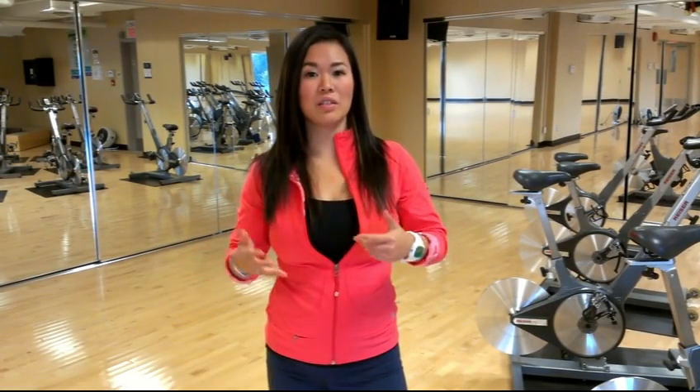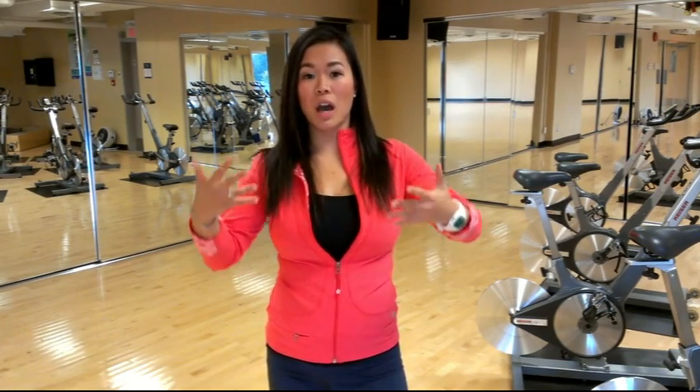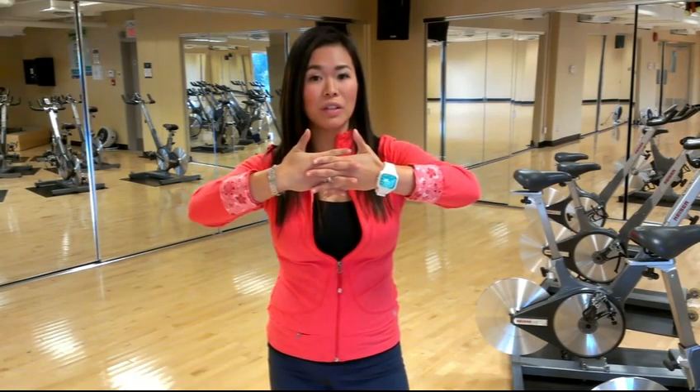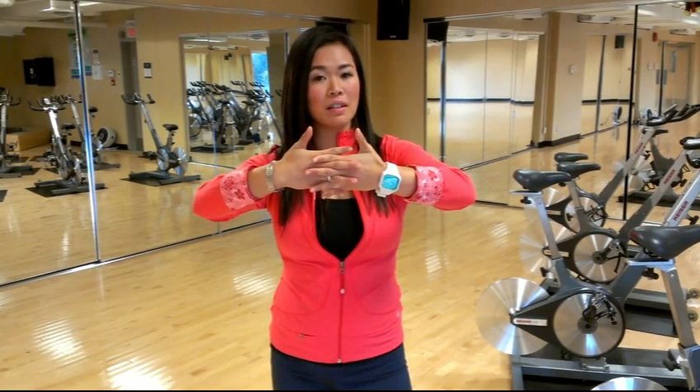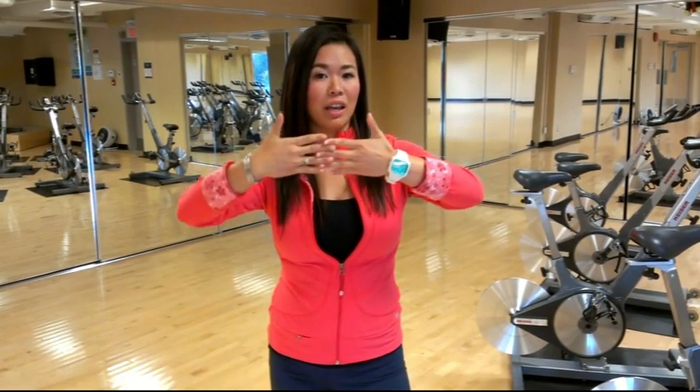When you're stretching, you want to stretch at a lower intensity so that we can release that stretch reflex. In the other video, we talked about the stretch reflex that contracts the muscle to protect itself, and when it's less than 30% intensity, the muscle sends a signal to the brain and back to the muscle to elongate and lengthen.